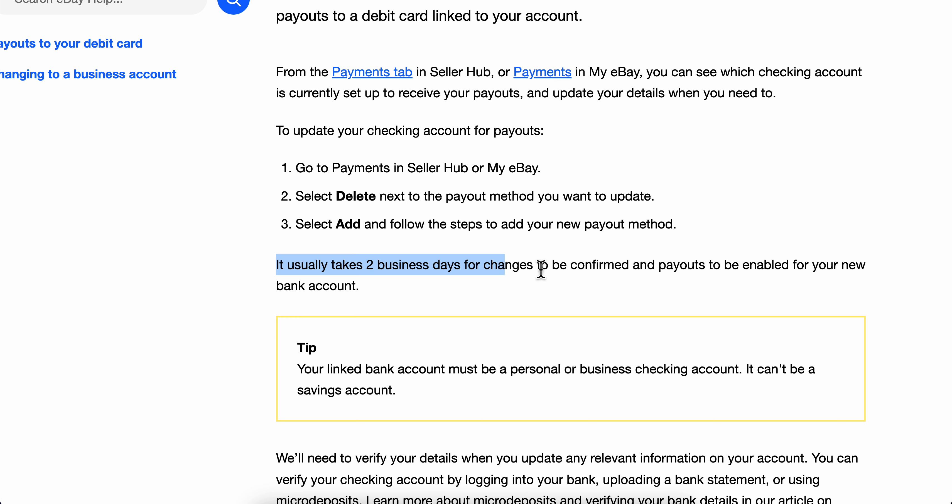As you can see, it usually takes two business days for the bank to be confirmed and payouts to be enabled for your new bank account. I hope you found this helpful — thanks for watching.